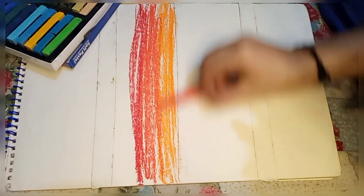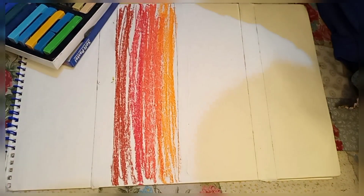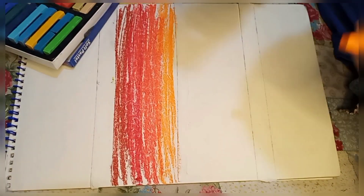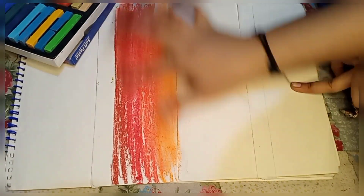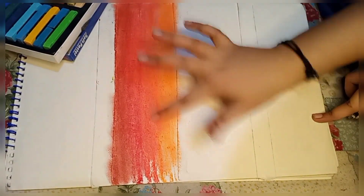I want to show you the drawing. This is a sunset view. It is made by soft pastels. This is a chalk type — it is difficult to carry, and a lot of people have used it.